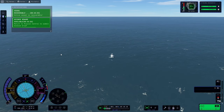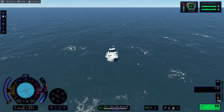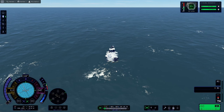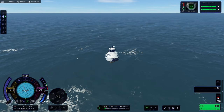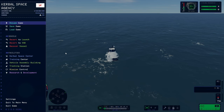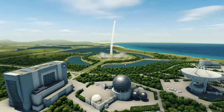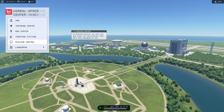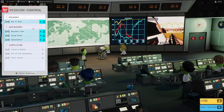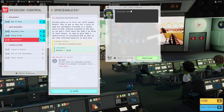And there we are — that's another mission done! We got all of the missions in mission control done: the main one and the three secondary missions. We don't need to do any more science because we've already collected a surface sample. All we need to do now is go to the start menu, recover the vessel, go back to mission control, collect all the remaining science, and we'll have a hefty chunk for the next mission.